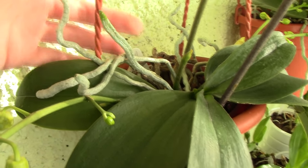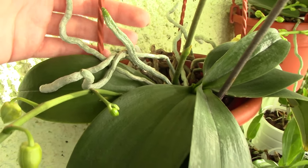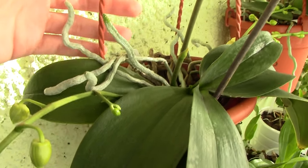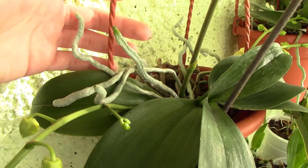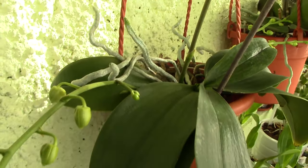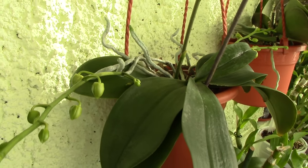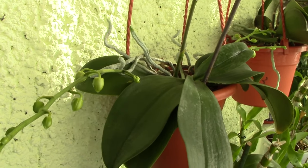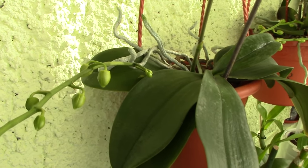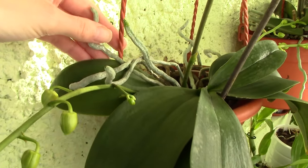It's also not a good idea to cut them because you kind of limit the growth of the orchid. In my opinion, aerial roots are just something really helpful for the plant. It's an adaptive mechanism — it can adapt to absorbing any type of moisture in the air, whether it's 50% or 90% humidity.